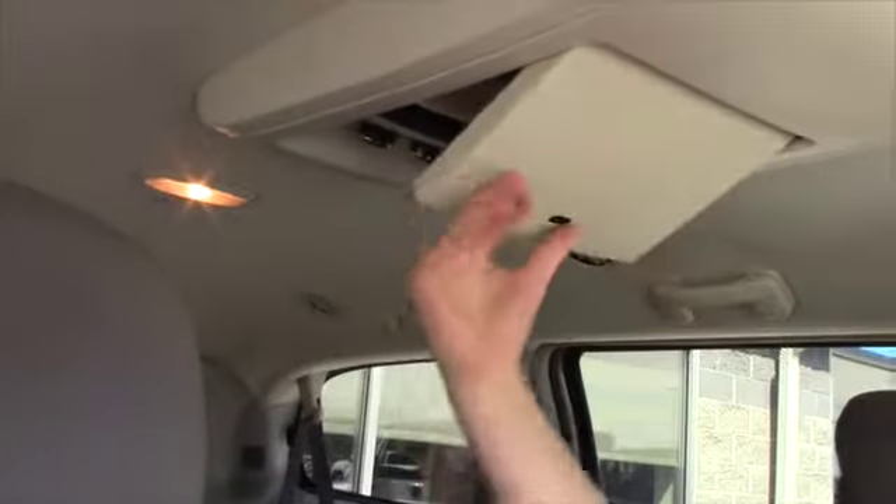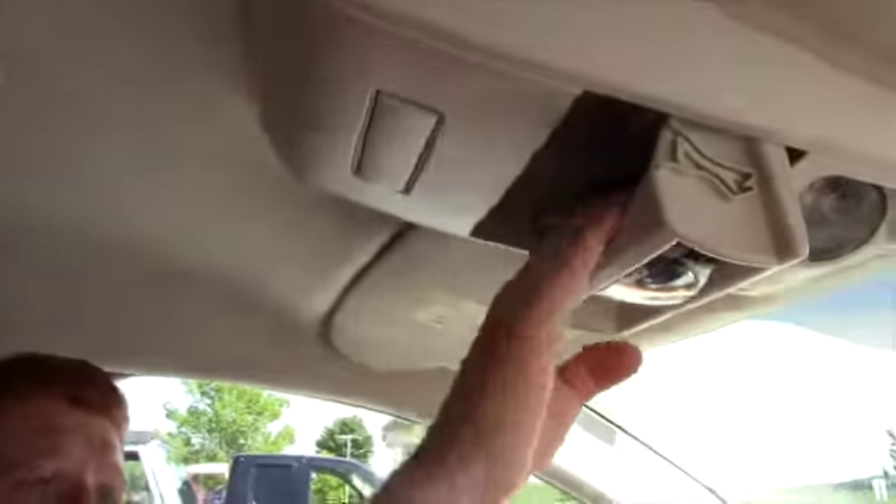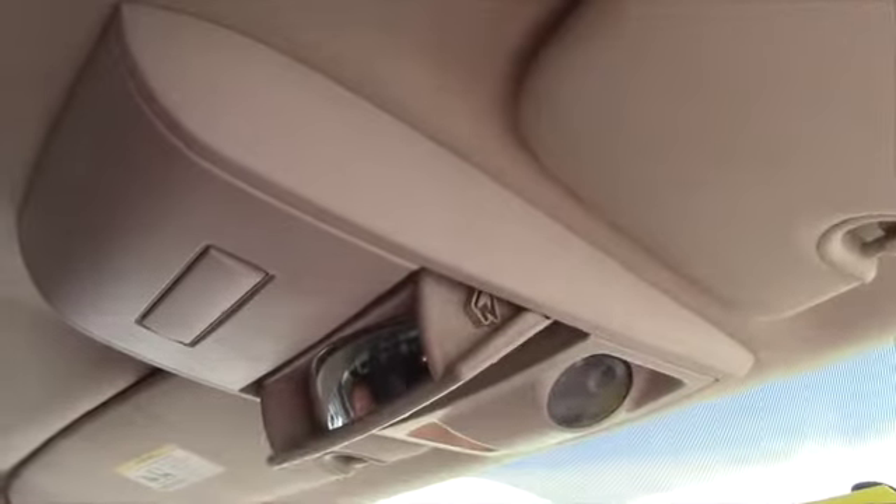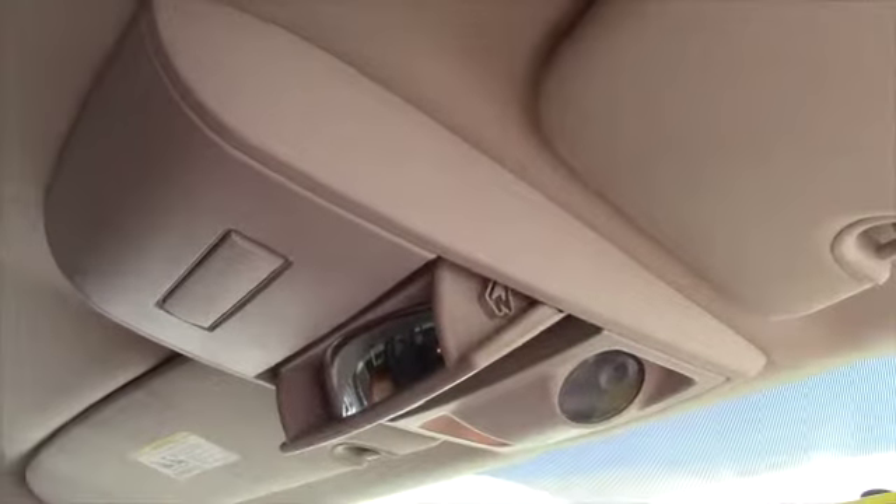Now in the back, like I said, you have the full Stow & Go so you can set it up however you want. You also have a DVD player that comes down right from the top to keep the ones in the back occupied. Up here you have your sunglasses holder so you can put sunglasses right in there. Or you can set it up like that and get a nice view of the back so you can keep an eye on things and stay in control while you're driving.